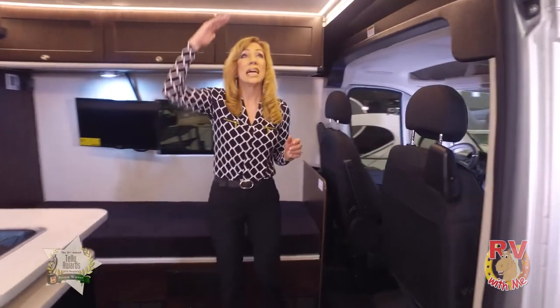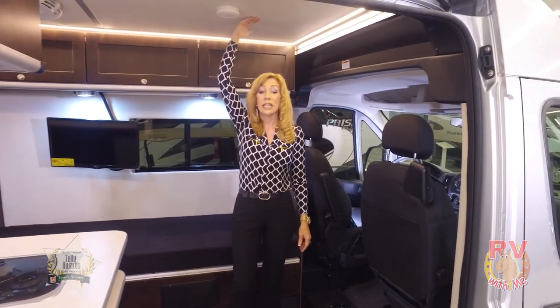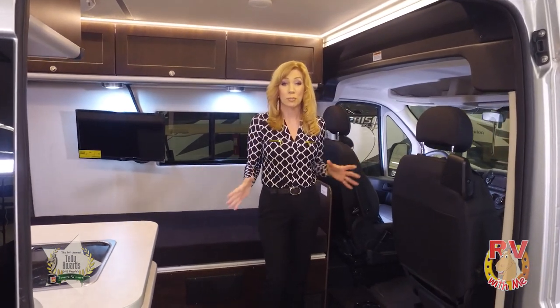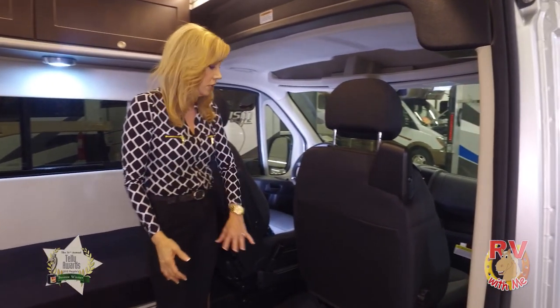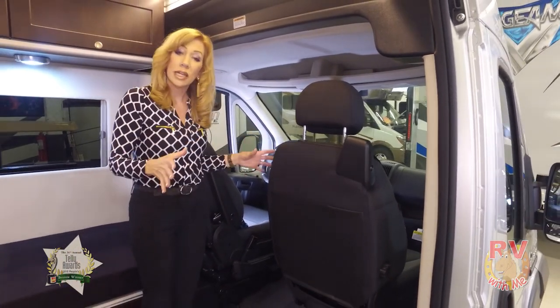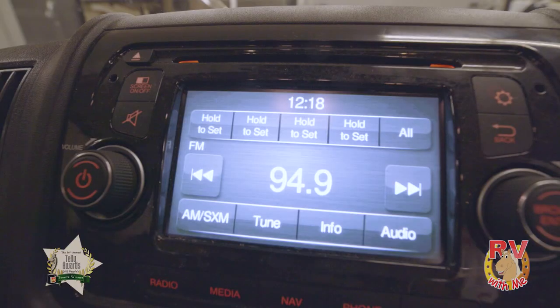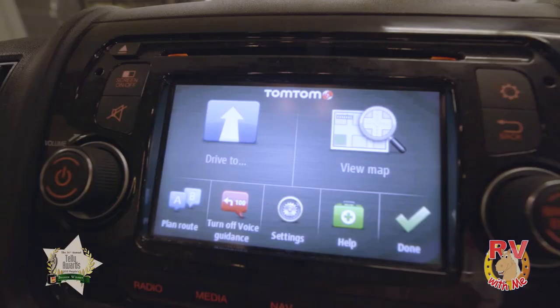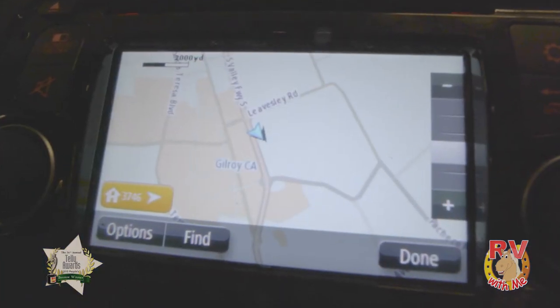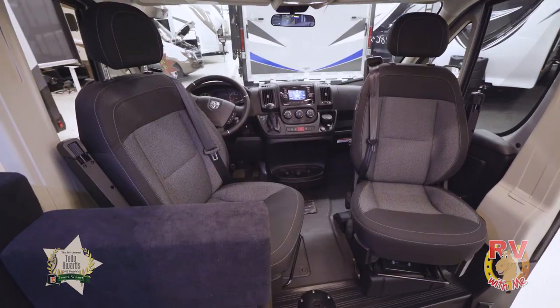The first thing I want to mention is the height of this motorhome. I'm only about 5'4", but my camera guy is 6'3". When he took his shoes off, he could fit in here easily with a little room to spare — a great feature for a smaller motorhome. In the driver-passenger area there's a lot of room. It doesn't feel compact. There's a lot of foot room and great visibility through the windshield. For Command Central, it has AM/FM radio, CD, USB port, Bluetooth, and GPS navigation.